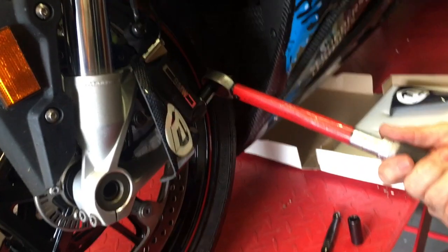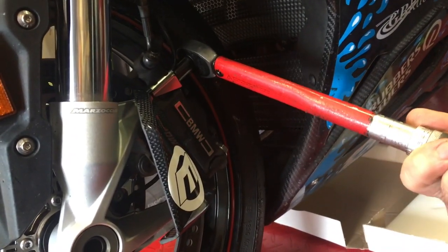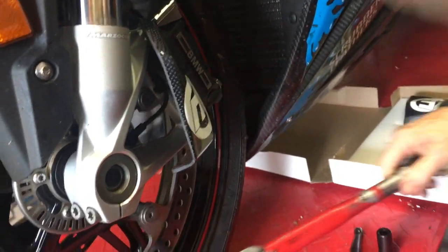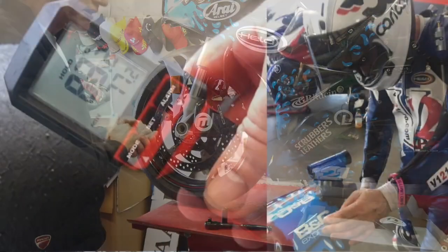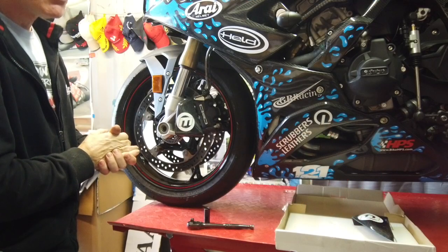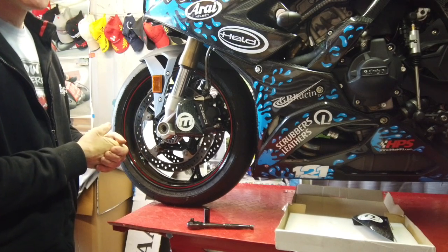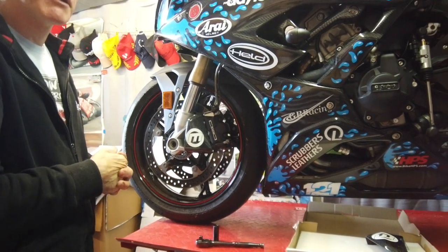24 foot pounds I think it is. Certainly going to be a tremendous advantage particularly when the temperatures are up. Even in the UK you're going to end up with circuits like Donington Park which is particularly brutal on brakes — you've got four very heavy braking applications.